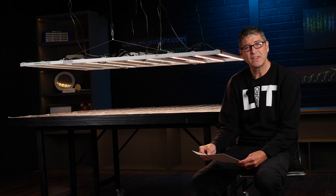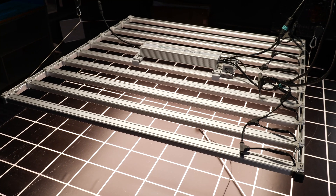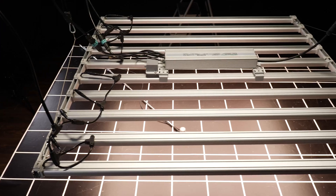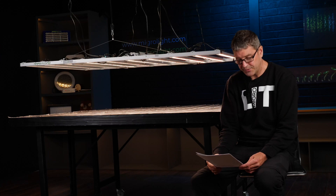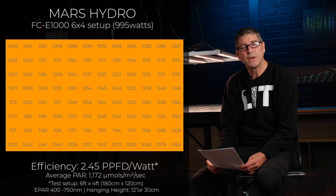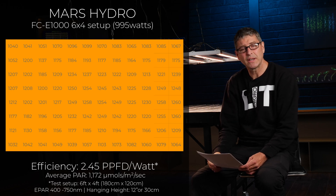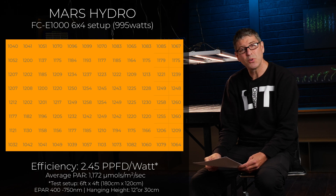I then tested the same power output — all 10 LED bars again — but this time with the extension pieces, so the fixture over a 6x4. Same 995 watts, and in this case the average PPFD was 1172 micromoles. Again getting into that level of requiring supplemental CO2, and system efficiency at 2.45 micromoles per watt.